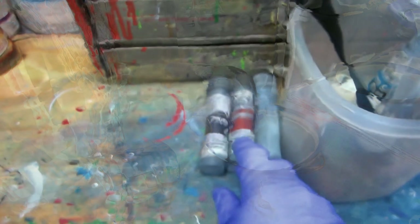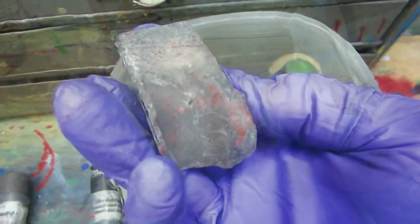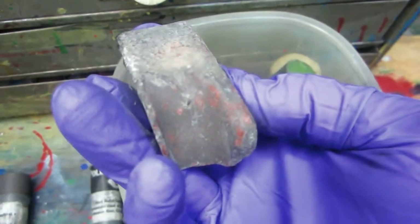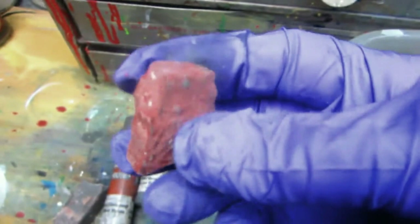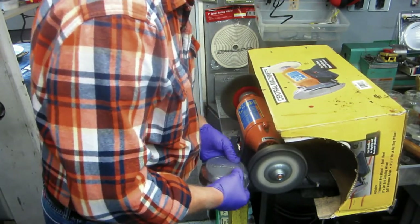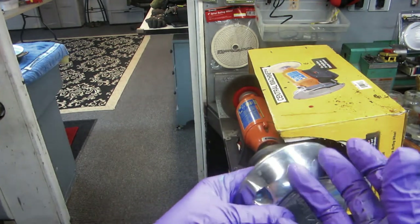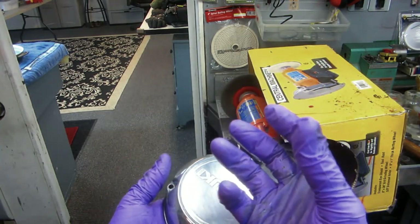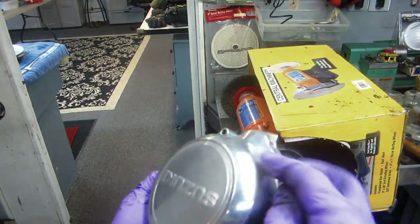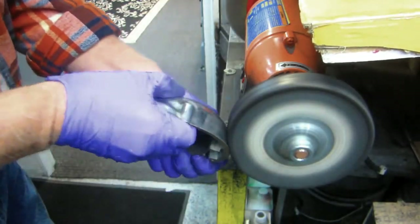The compounds I use: black is the roughest — that's usually where you start — then you go to the red compound, clean the wheel, rake the wheel, put some wax and some red compound, and when you're all done, the final thing would always be the white compound. Harbor Freight sells 20 different kinds. I haven't found it necessary to get anything other than red, white, and black — roughing it out with black, then red, and finalizing with white.